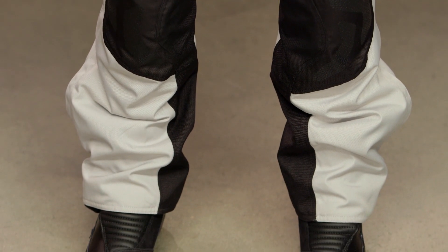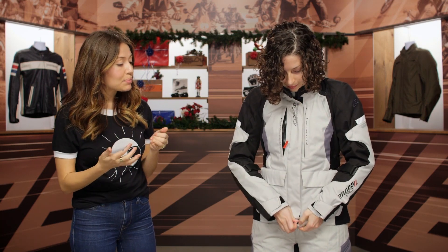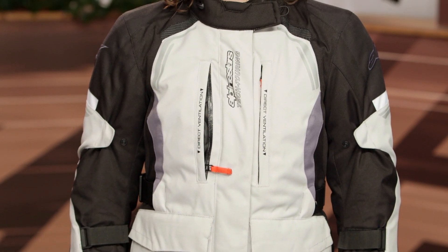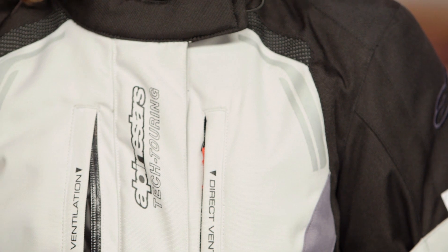Overall, there is a lot going on with this jacket and pants — all of those features make it a genuine three-to-four season touring option. I was also really impressed with the fit considering they didn't work much stretch into it. If you're looking to get into something that can take you through most seasons of the year when you're riding, this is definitely something to consider, especially around that $500 price point, which falls in the beginner-to-intermediate range as far as riding gear goes.